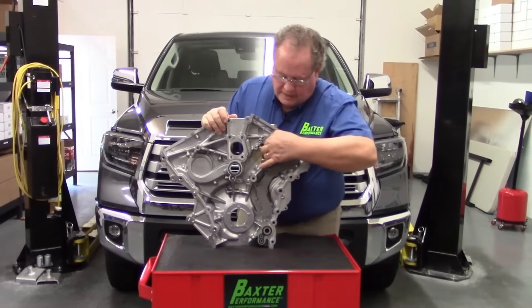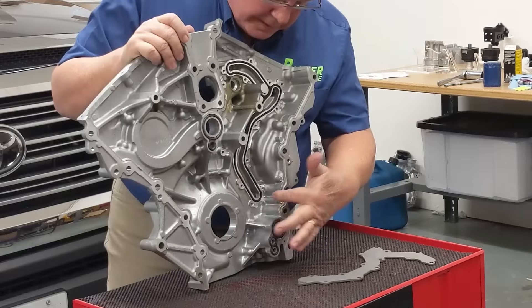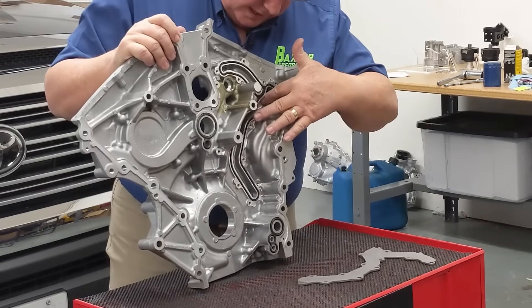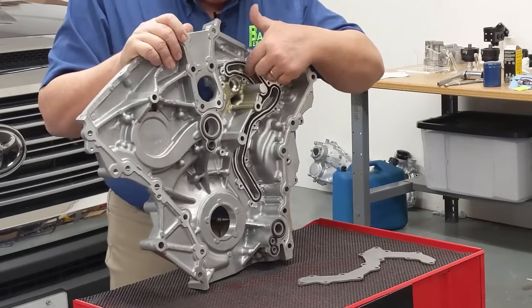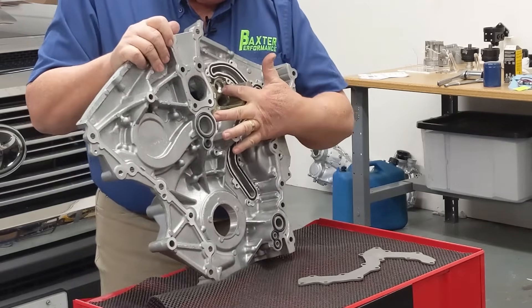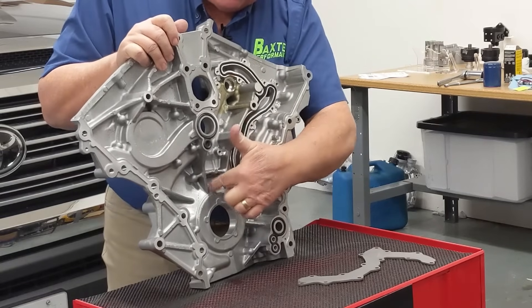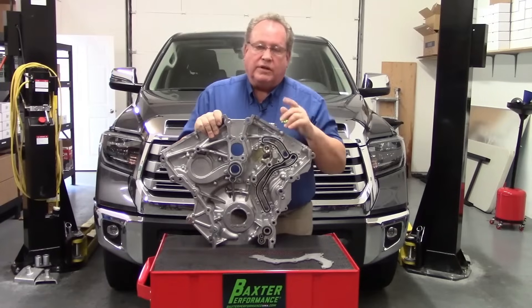This is the inside of the cover and you can see with this plate off here that the oil comes up from the oil pump, travels up here, goes out to the cooler, comes back in, and then travels over to the oil filter area where it floods the oil filter and then continues on to this outfeed port.